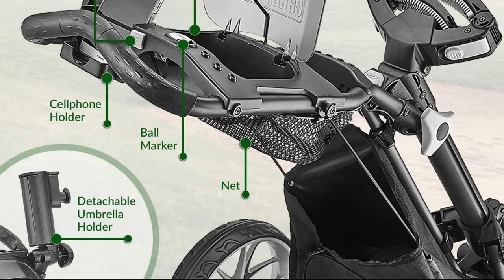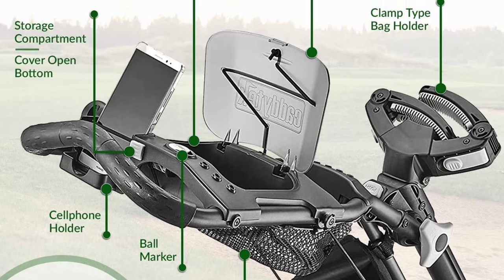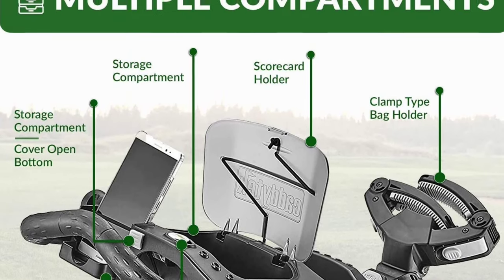The 27-inch wide body design is perfect for effortless pushing and the front wheel axle suspension adds extra balance to the cart. The scorecard holder is integrated with a storage compartment, beverage/cellphone/GPS holder, and mesh net. The adjustable handle height and foot brake are also included.